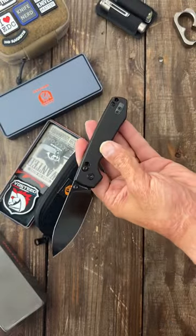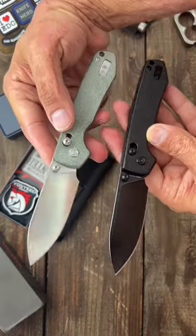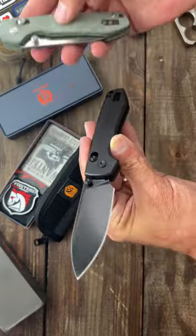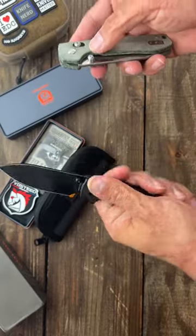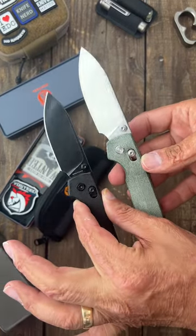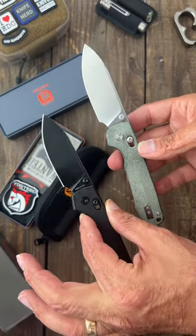I was able to test out the prototype of the same knife for a good while now. Being that this one's here, that means they're coming in the next week or so. When they become available I will pin a link in the comments, and if you like knife gear content, subscribe to the channel.